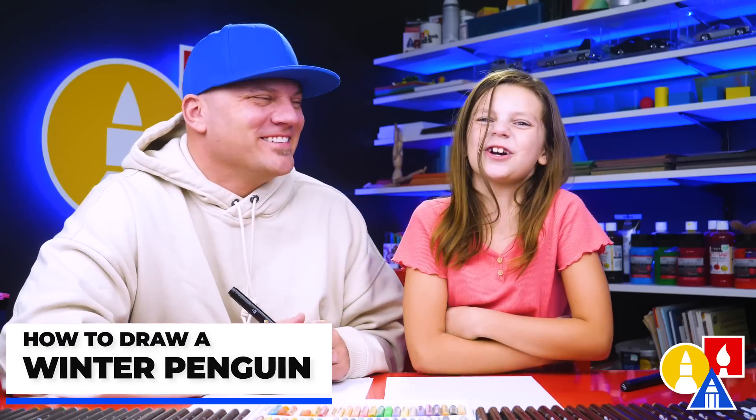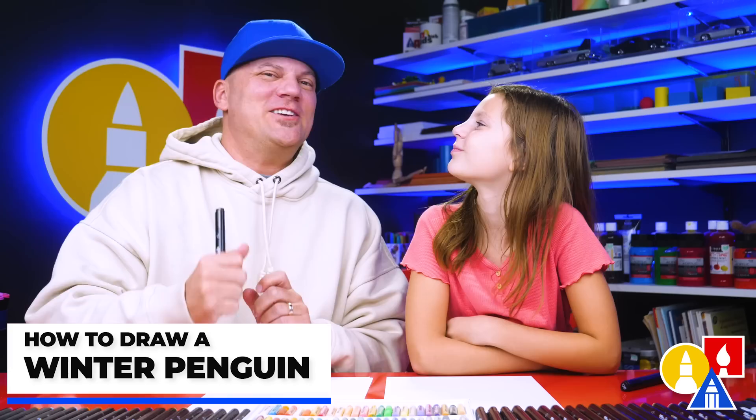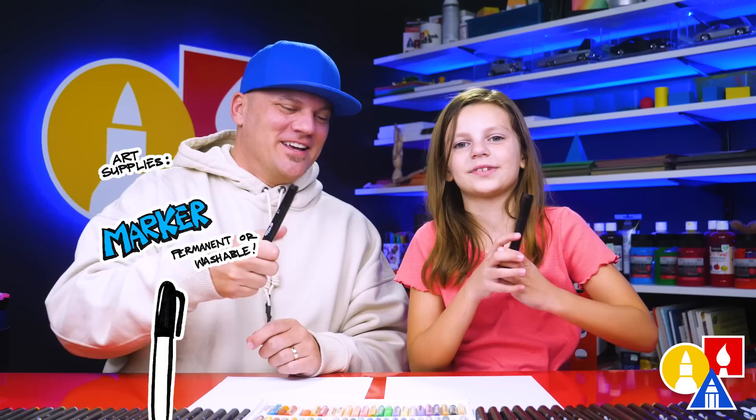Hey friends, we're going to draw a penguin. We hope you're going to follow along. It's going to be a really cute penguin all dressed up for winter in a nice coat. You need your drawing supplies. We're going to use markers. You also need some paper.